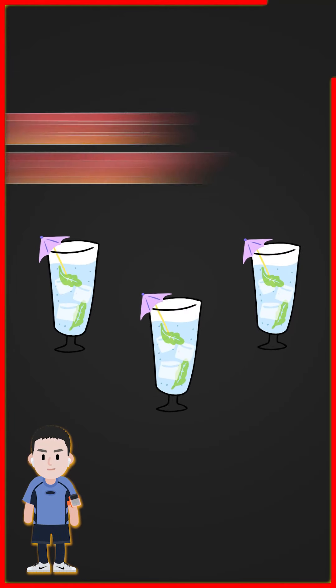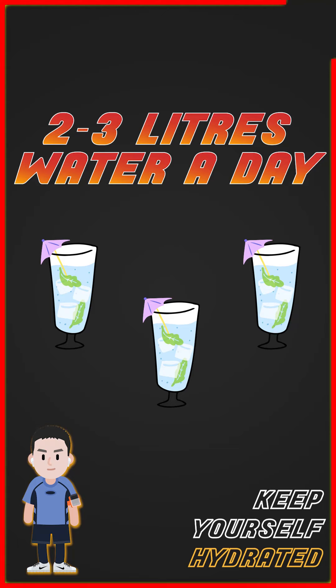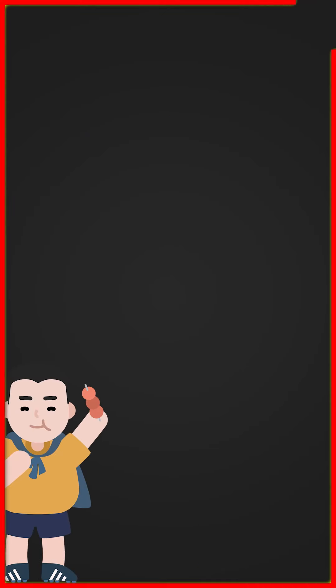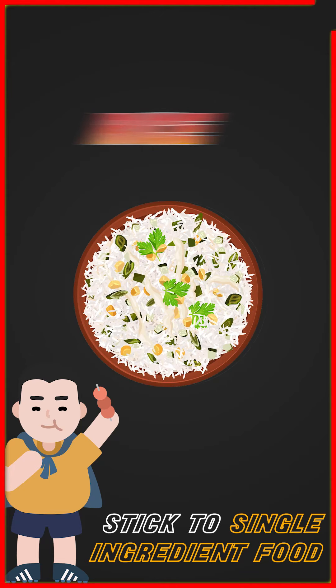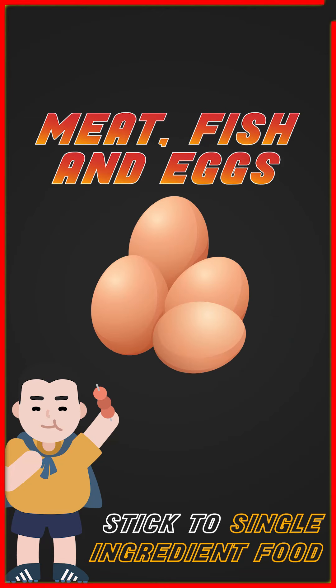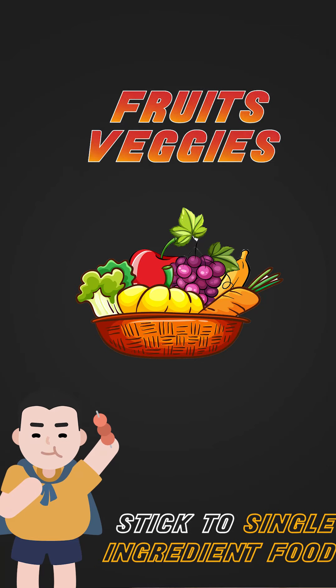With diet, I keep it fairly simple. Make sure you're getting two to three liters of good clean water a day to stay hydrated — that's number one. Number two: try and keep to very single ingredient foods — things like potatoes, rice, meat, fish, eggs, your veggies, your fruits. Make sure you're getting enough protein in, porridge for breakfast. Just single ingredient food and you won't go far wrong.